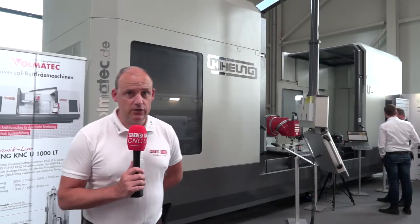Hi folks, welcome back to MTD's channel. Don't forget to subscribe so you can keep up to date with the latest developments at MTD. Today I'm in Germany at Volmertech, which is the European hub for the supply of Ki-Hung machine tools. In the UK you can purchase these through Ward High Tech, and that's who we're here on behalf of.